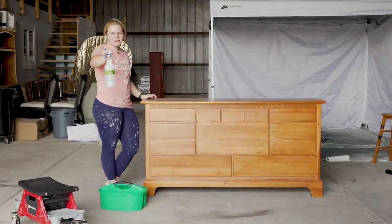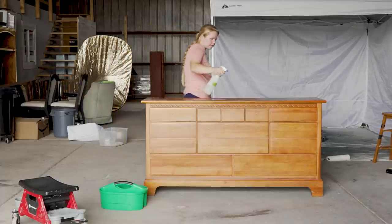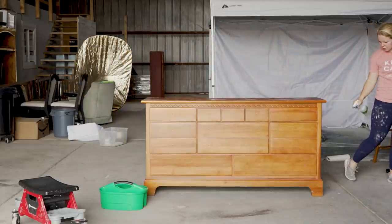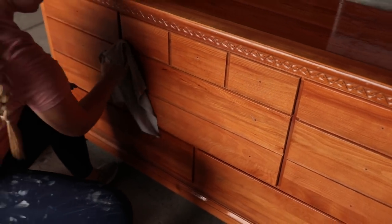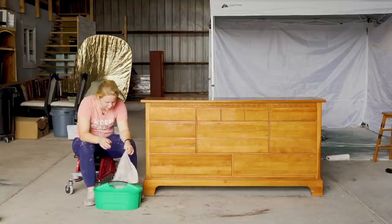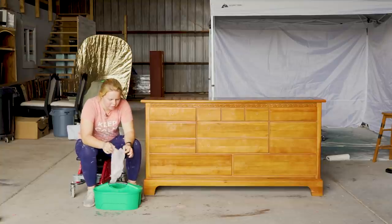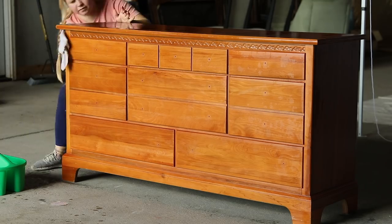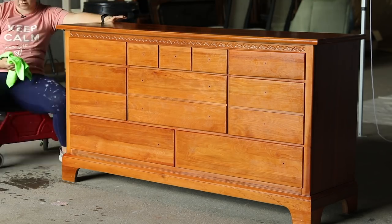Now that the hardware is off, let's clean. I've got my Dixie Bell White Lightning all mixed up in this spray bottle, so I'm just going to spray it down. We want to make sure to get this nice and clean so the paint adheres really well. Now that we've got it all cleaned, I'm going to use my other side of my bucket with nice clean water and rinse all of the White Lightning off, then dry down with a microfiber cloth.